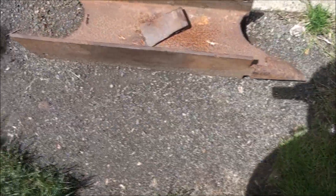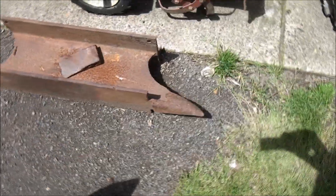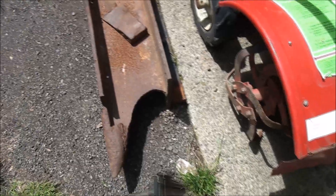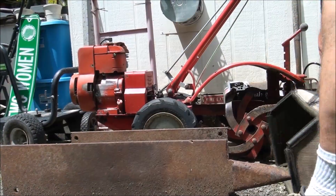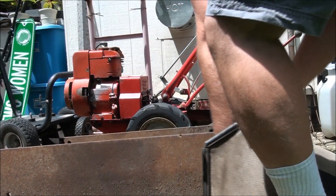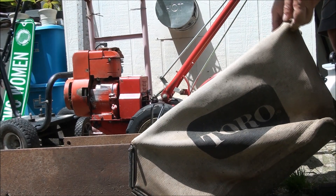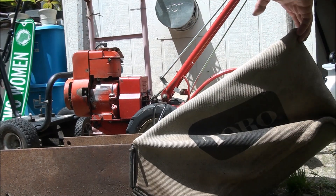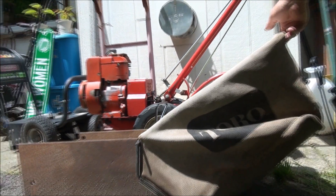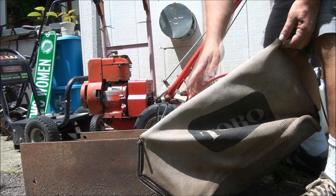I have my old anvil here that I bought at a garage sale. I'm going to put the bag over the end of this anvil, kind of like that, and basically just going to bend up on it right here.